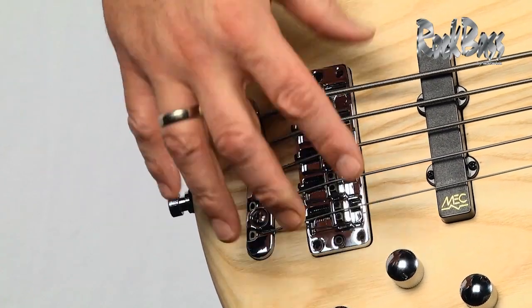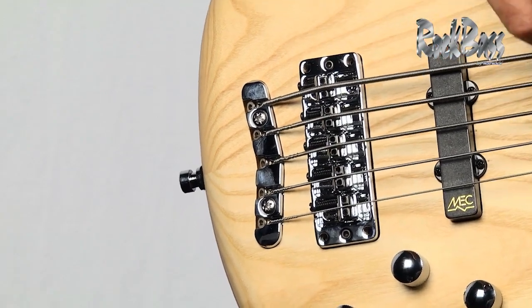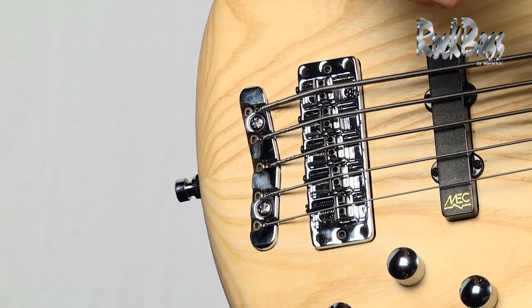This forces energy down into the top of the instrument and really increases the sustain. The reason it gets its name — the three-dimensional bridge system — is because of its adjustability.